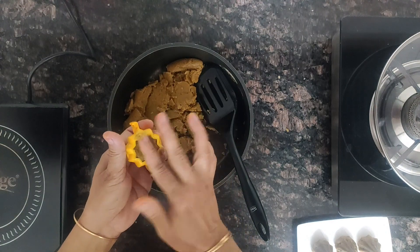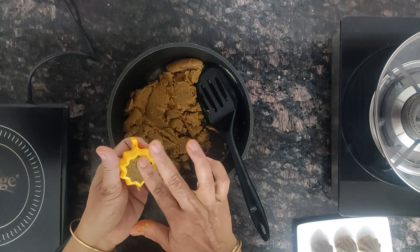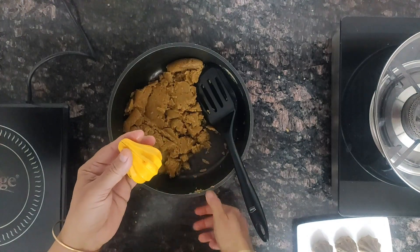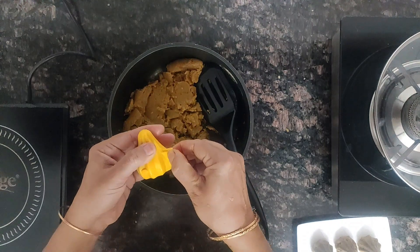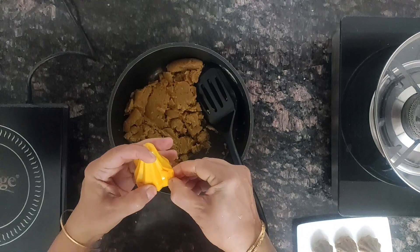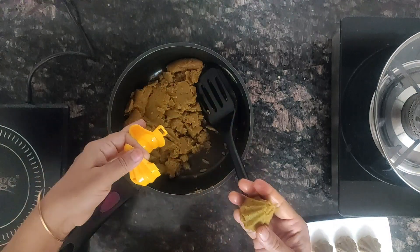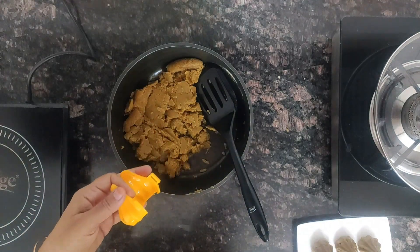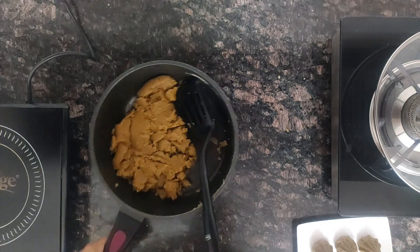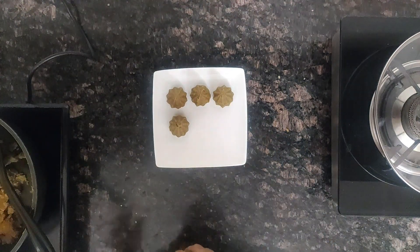Give a good shape of modak. This is a very simple, easy, quick dessert you can make. Once it is set, take it out. This is how you have to shape it — it is a very easy way to use the mould.